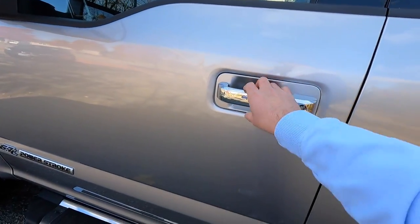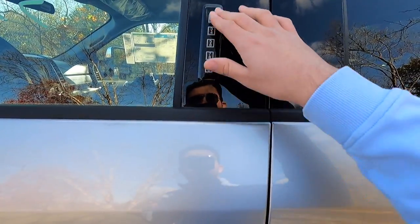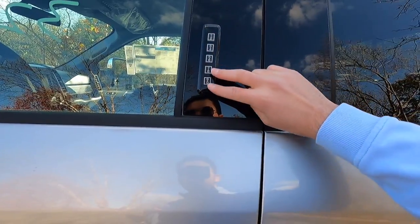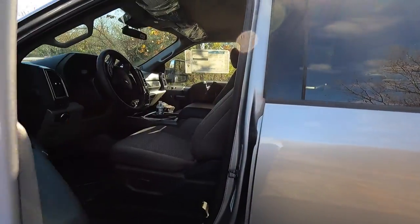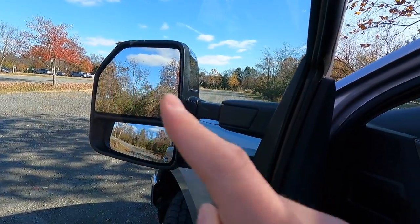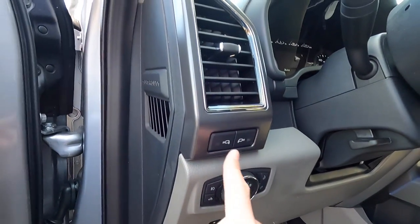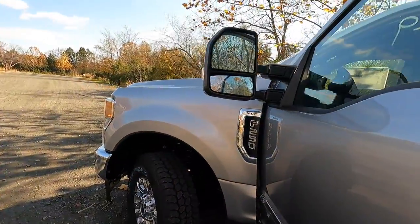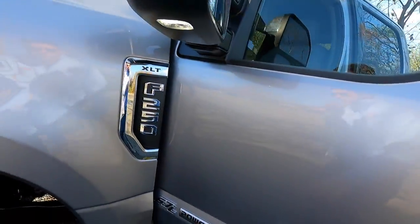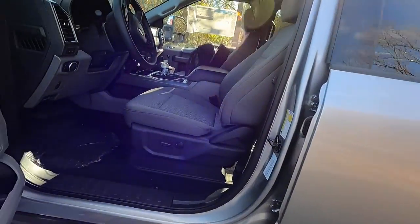Moving into the interior — chrome door handles. You also have the Ford keypad, so if you lock your keys in the car, just type in your PIN to get in. To lock via the pad, push these two buttons and it'll lock right up. Stepping in, you can see blind spot monitoring indicators in the top corners of the mirror. These two buttons are your puddle lights, which shine down and give you visibility when walking to the vehicle at night — a really nice feature.